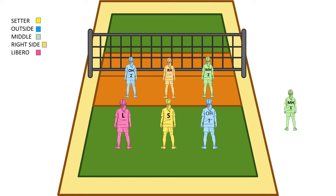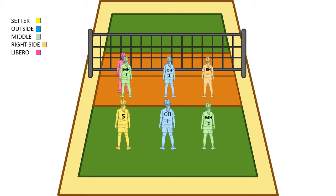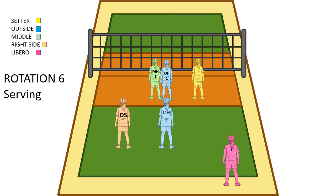Now we're going into rotation 6, the last one. We're going to bring in a new middle here because the middle in the back row is back. In this case the libero is going to serve for the second middle. We rotate, the other middle comes into the front row, and the libero is going to run on the court for this middle. So we're ready to serve. In rotation 6 while serving, the libero is serving, and we've got some people in the wrong spot in the front row.